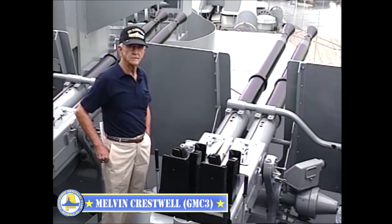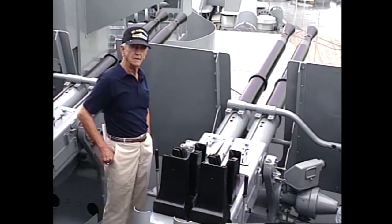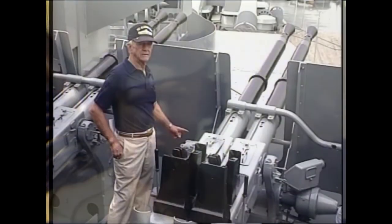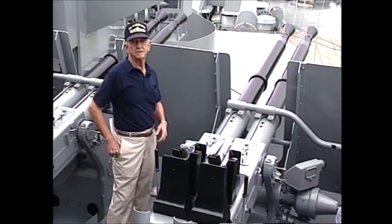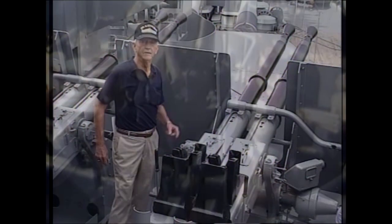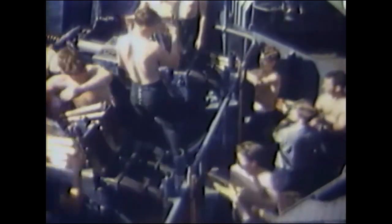They would say general quarters and all the Quad-Five gun crew would report to the gun. After we reported to the gun, the first thing you'd put your headphones on. Whenever personnel was reported — Hill, the pointer; Hatley was the trainer; your first and second loaders — then you checked your ammunition handlers. When the gun was manned, you reported to Sky Control that Quad 5 was manned and ready.